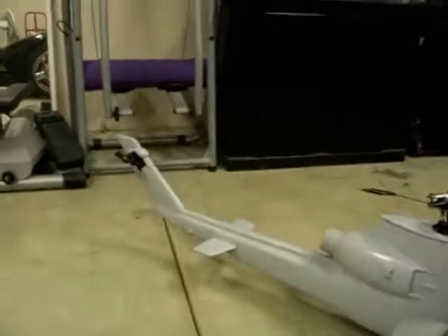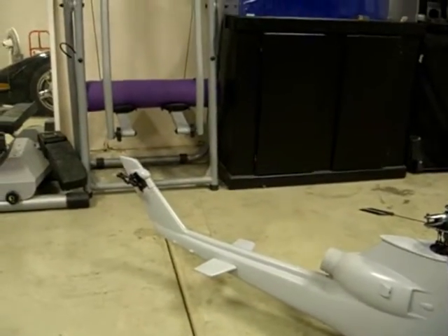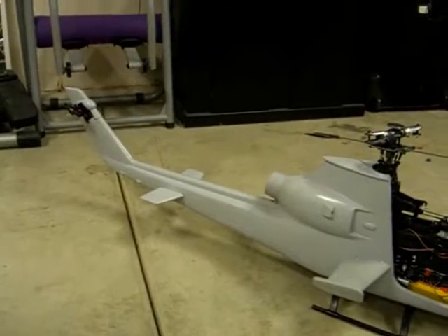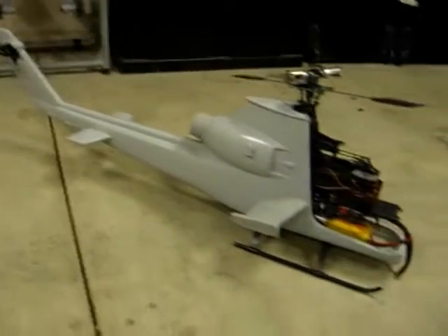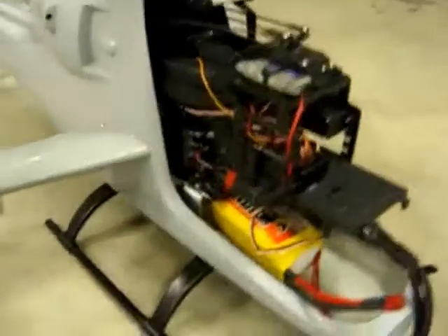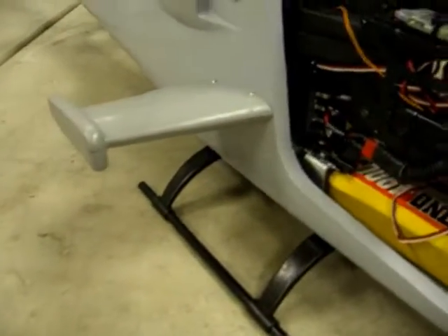Got the tail mounted. It really didn't take long once I really got into it. I started at about 6:30 this morning. None of this is permanent yet — I just want to get everything mounted in there. I got to clean all this up, but I just wanted to get it sucked in there.